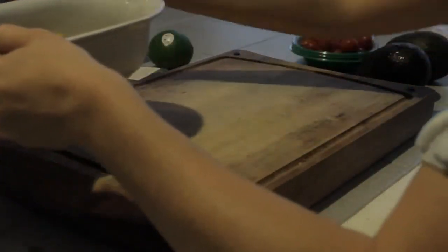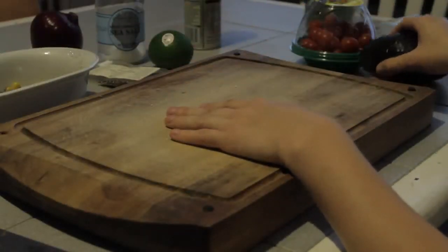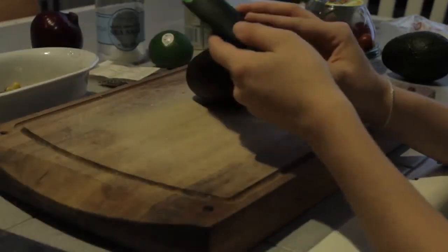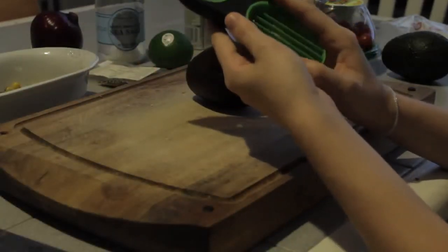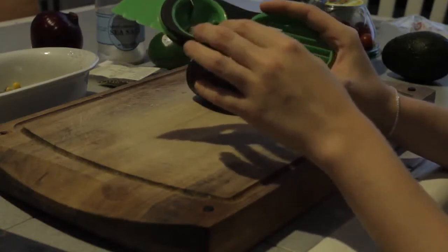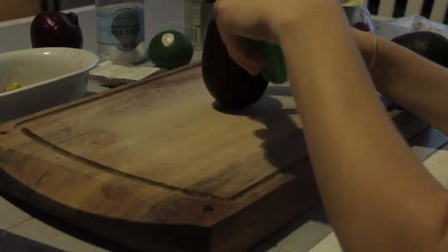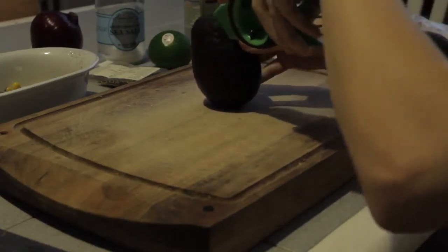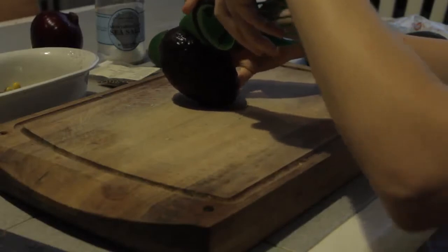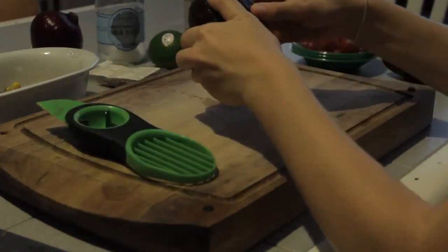Now we're going to go ahead and cut up our avocados. First, I'm going to show you this nifty avocado knife or cutter that I received as a Christmas gift one year. My parents like to usually get me a small type of cooking item that they put in my stocking, so they got me this and I was really happy. As you can see here, I'm using the knife end to cut all the way around the avocado, then we'll just twist the avocado. I was so pleasantly surprised to find that it was still perfect and not overripe.